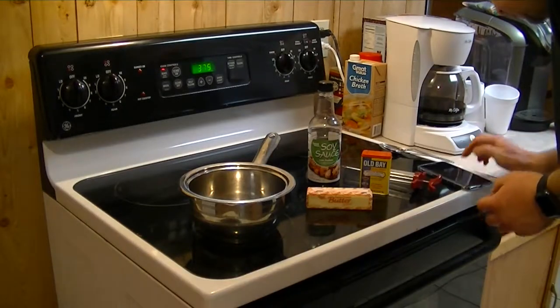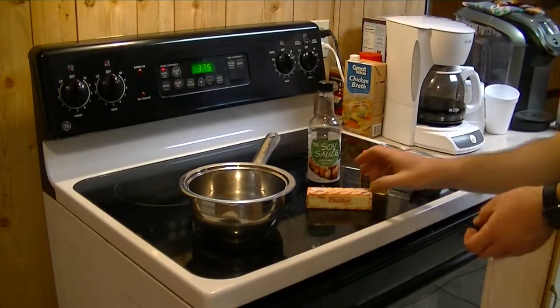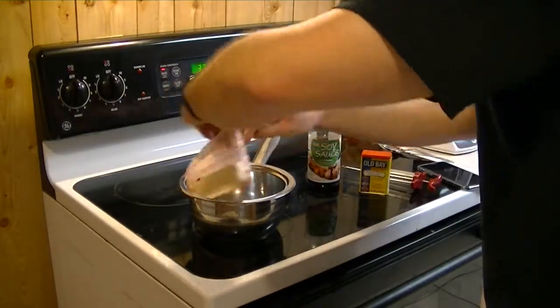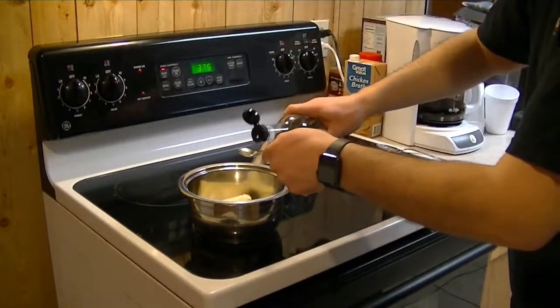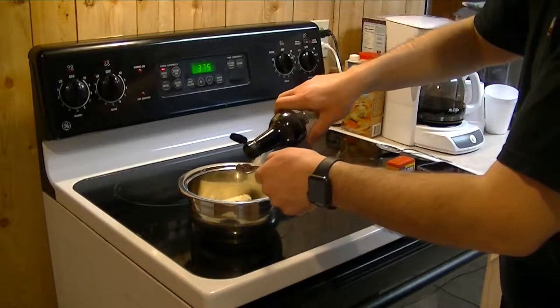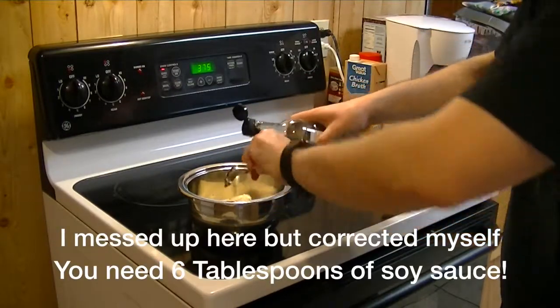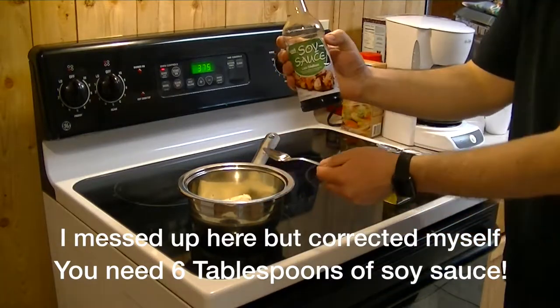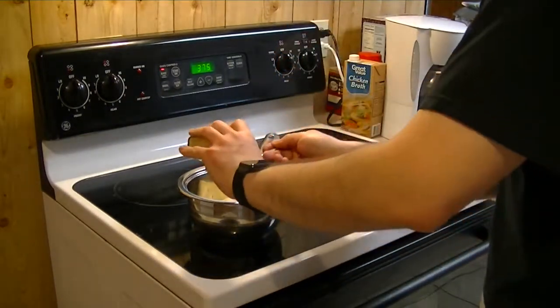Go ahead and combine the ingredients into a pan. Take the whole stick of butter and put it into the pan, then three teaspoons of soy sauce — I've got the low sodium here — and three teaspoons of Old Bay.